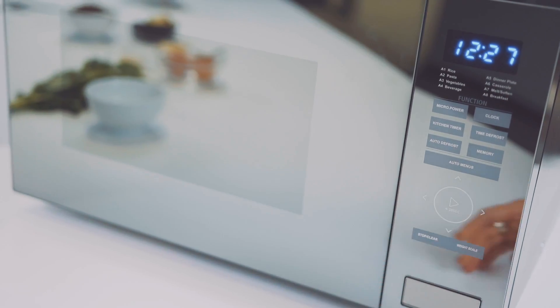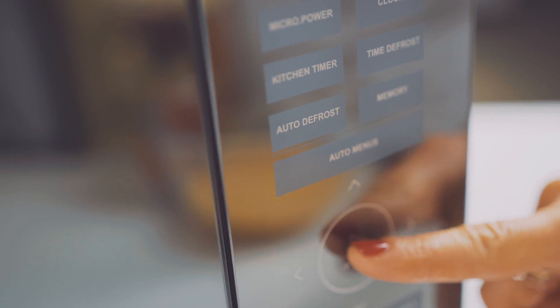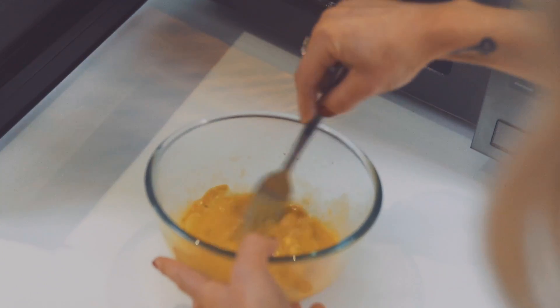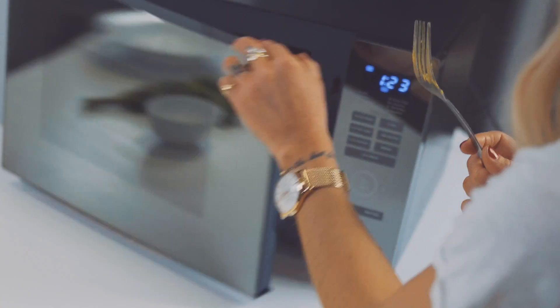And then that's ready to pop into the microwave. And we're just quickly going to weigh the vegetables.